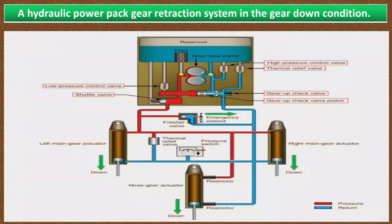As you can see in this picture, a hydraulic power pack gear retraction system in the gear down condition. These systems consist of several components required in a hydraulic system. These include the reservoir, a reversible electric motor-driven hydraulic pump, a filter, high and low pressure control valves, a thermal relief valve, and a shuttle valve. This system also consists of an emergency hand pump.